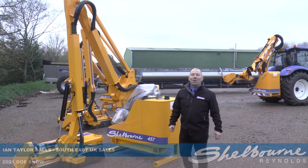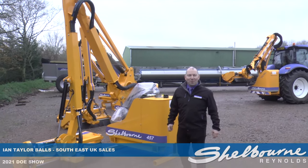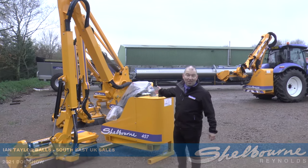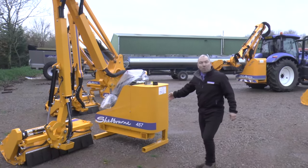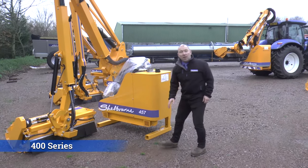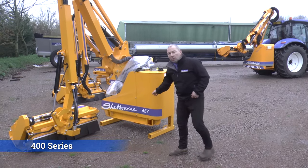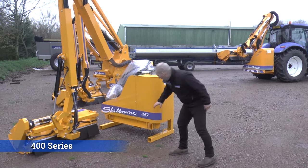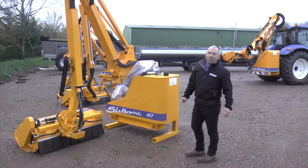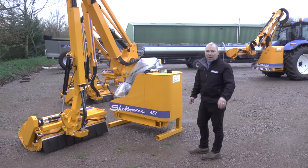Hi, my name is Ian Taylor-Balls. I work for Shelbourne Reynolds and for the last 20 years we've been making hedge cutters. This model that I have here is a 457 — it's a 400 series. It's the smallest model that we make, suitable for a tractor somewhere in the region of about 75 through to about 110 horsepower.